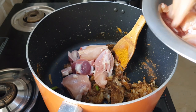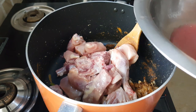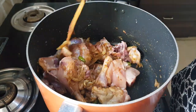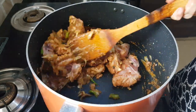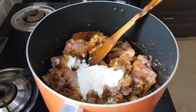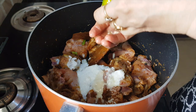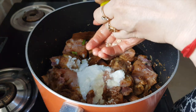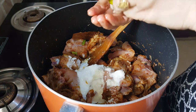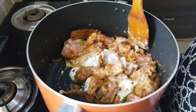Now immediately add in the chicken pieces — I have washed them properly with water. Then add the yogurt and squeeze the juice of one lemon, removing the seeds. The yogurt and lemon will help the chicken become tender very fast and will also give nice flavors to this biryani. Mix all these ingredients properly with the chicken.